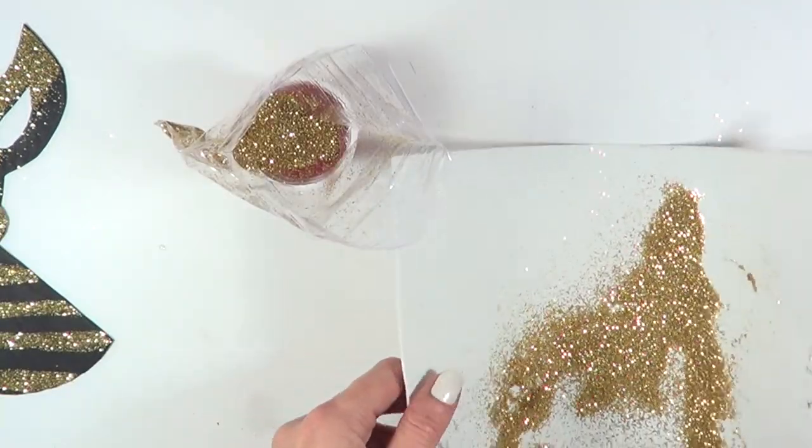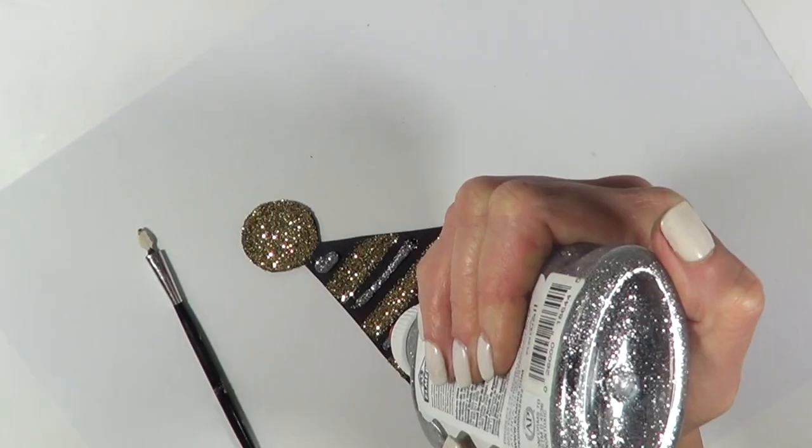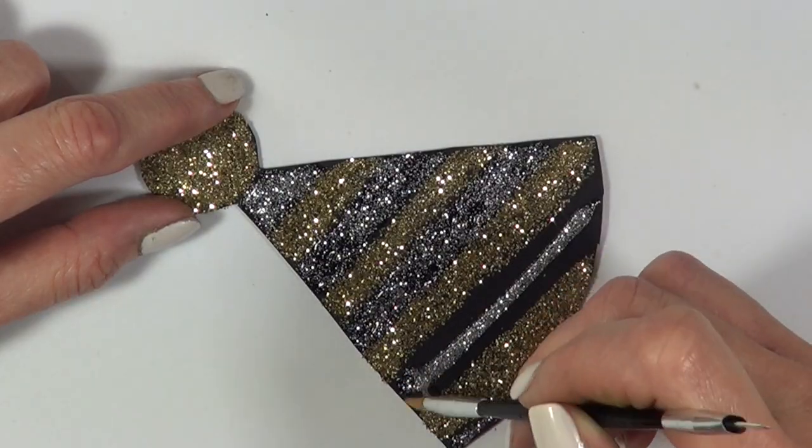Because there's a lot of glitter I can still use later, I'm going to be storing it for later use. Then I'm going to be taking silver glitter — it's a glue type — and applying it on the lines of my hat just to complete the whole thing.